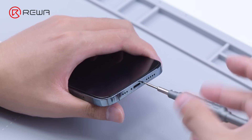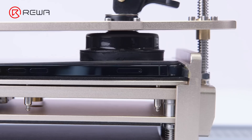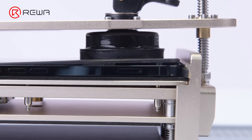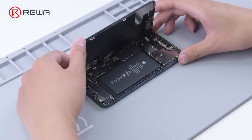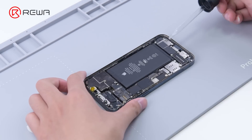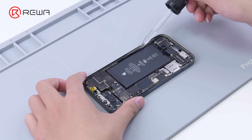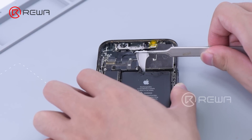We place the phone on the heating pad at 100 degrees Celsius for about 2 minutes. Open the phone with a specialized opener and remove the display. Then detach the battery. While removing the battery, it is recommended to add some alcohol to facilitate the removal.